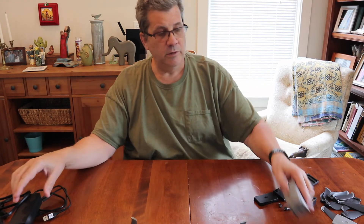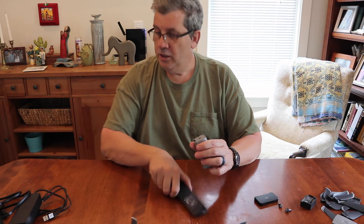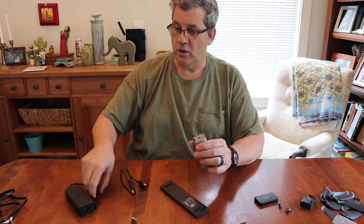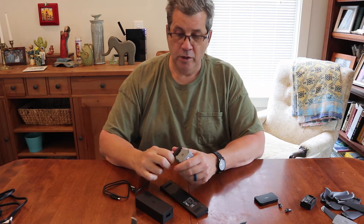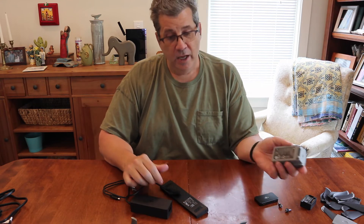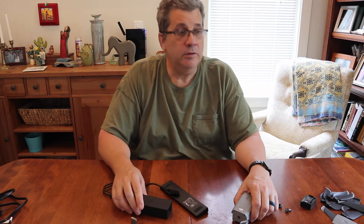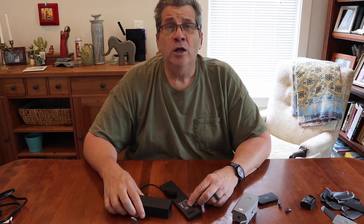But remember, the most important thing from this video: don't charge the batteries off of the multi-battery adapter when you first get it. Just charge directly off the charger. Do that and you'll be a lot better off. It doesn't happen to everybody, but they say it can happen, so don't take that chance.